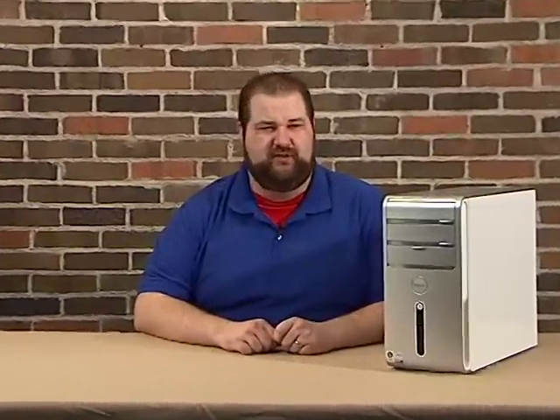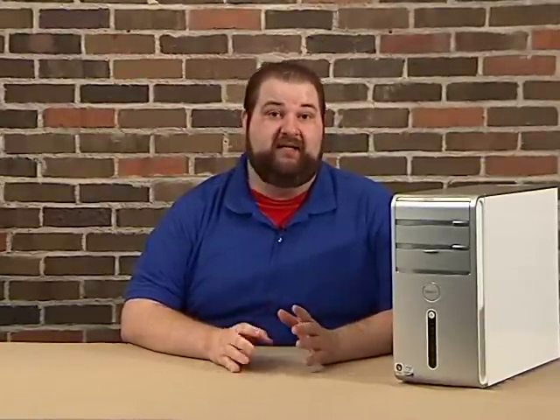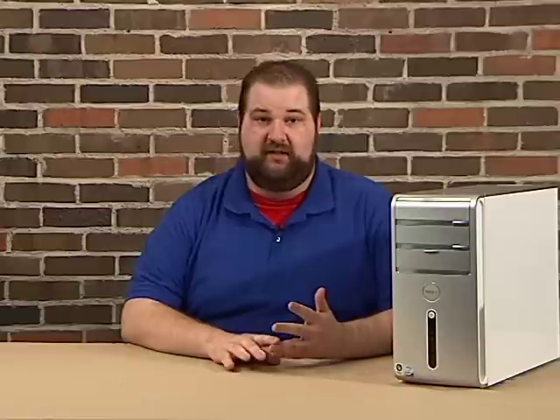Hi everyone and welcome. Thanks for joining me today. My name is Jason Hammack and today I'm going to show you how to add extra storage space to your PC by installing a second hard drive. A great benefit of doing this is being able to back up copies of music, pictures, videos, or other documents that may be lost in the event that your primary hard drive fails.